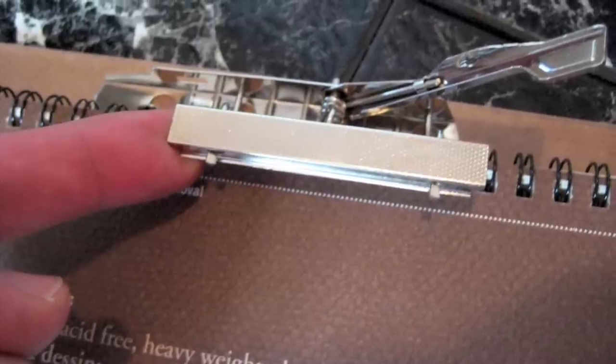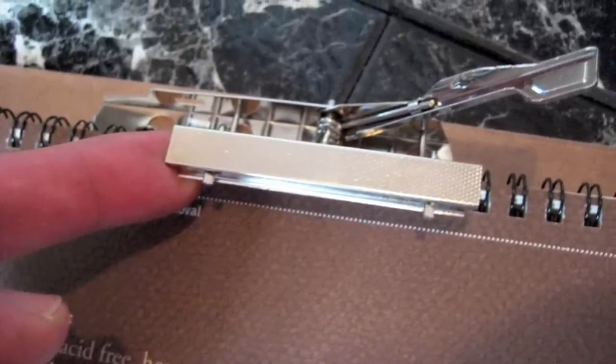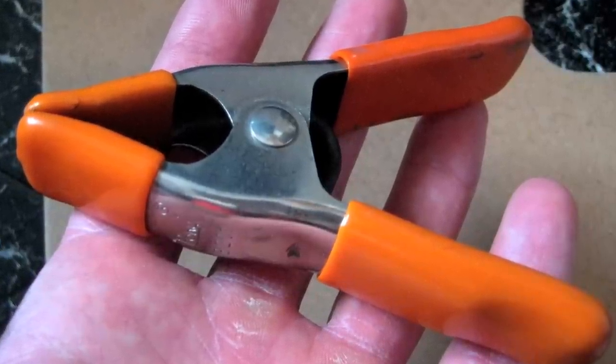Here is the setup — it's the Masonite board with the paper and both clips. I set the clip to the right side because I'm left-handed so it doesn't get in the way. I'm not too thrilled about this clip on the Masonite board; I don't like it but it works. This industrial orange clip, though, I really like — you can buy these at most hardware stores and they're just really strong and hold well.